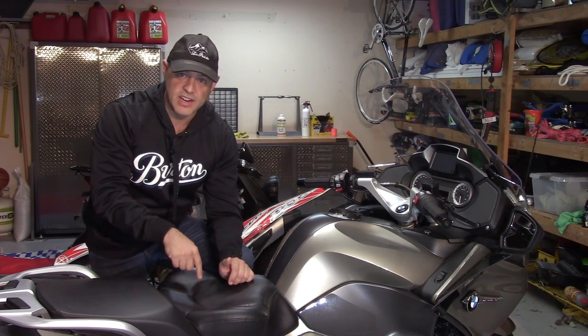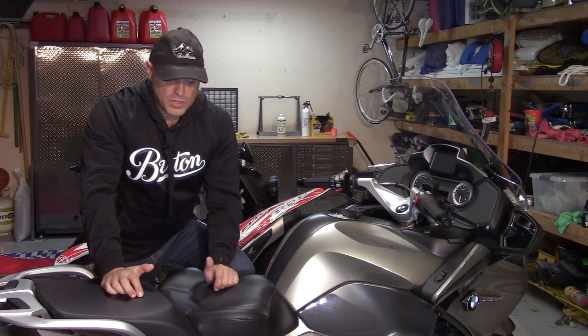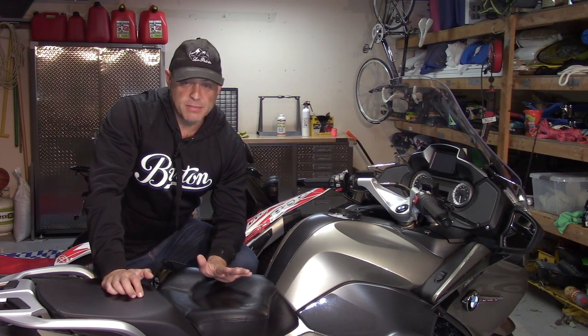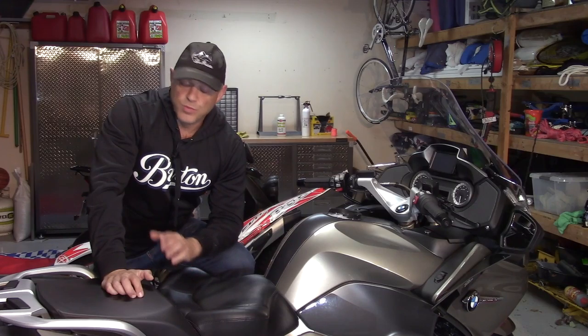I'm going to start with one video tonight on a seat, but the idea of the series of next few videos I'm going to do over the next few weeks is to cover off some of the modifications or farkles I've done to my bike — the winners and the losers. I'll be upfront with you: I've bought some real dogs from time to time, whether it's modifications to bikes or farkles. Some of the outerwear I've worn has not been so good, but I've also bought some really great things.